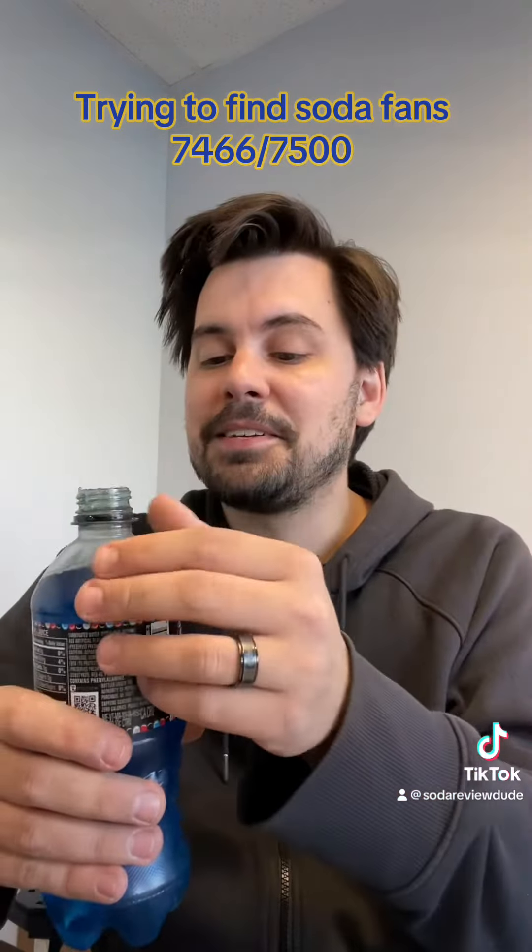All right, here we go. That's a promising level of fizz left in this soda, despite being expired for four months.